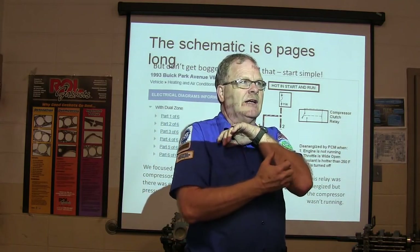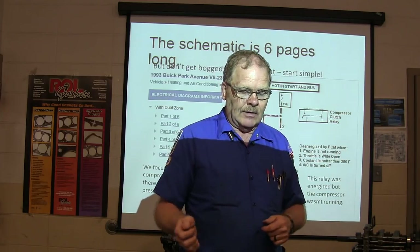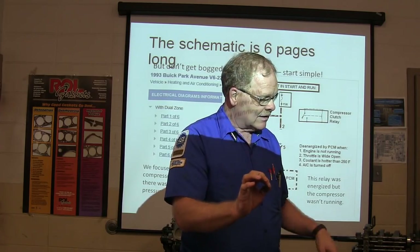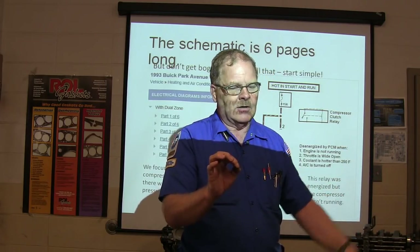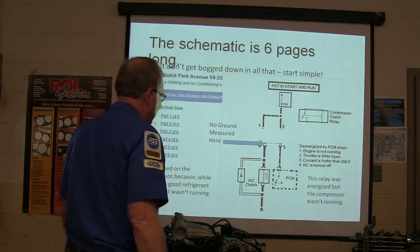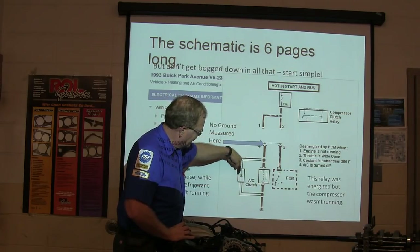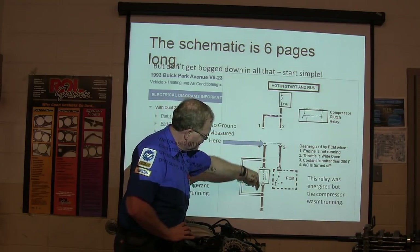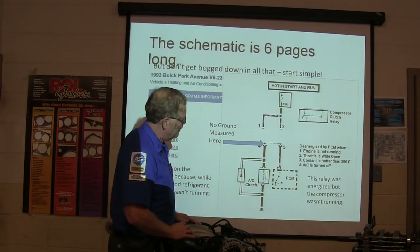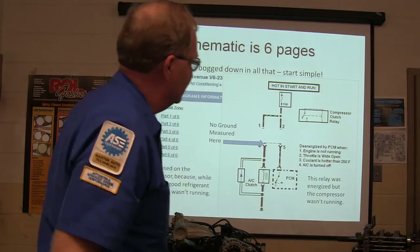I had a bucket truck where they were using an AC-type clutch to operate the power takeoff for the bucket, and it kept destroying the radio. I went into the radio with my scope and started turning stuff off and on. When I turned that clutch off and on, I saw a huge spike going screaming back into the radio through the electrical system. All I had to do to fix that bucket truck was put a diode in there. The diode is a one-way valve — whenever that magnetism collapses, it chases its tail and goes away, keeping the spike from going back into the module.